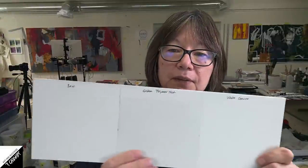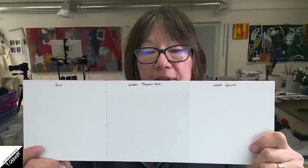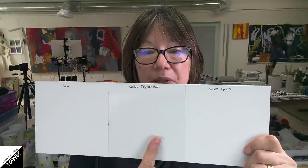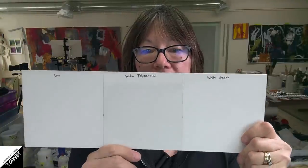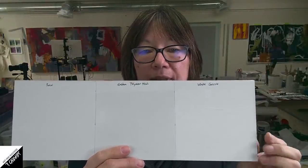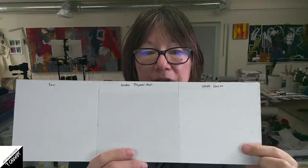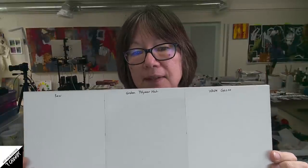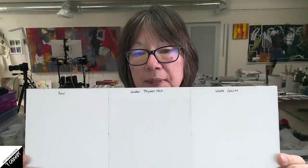I've taken a lot of these scrap boards and labeled them. This says 'raw' — it has not been treated at all. This one has the acrylic polymer medium; you can see how glossy and shiny it is. And this one has just white gesso on it, so there's a little bit of texture and it's more matte. I'm going to do several types of treatments on all of my sample swatches to determine how the paints react depending on what I've done to the illustration board.